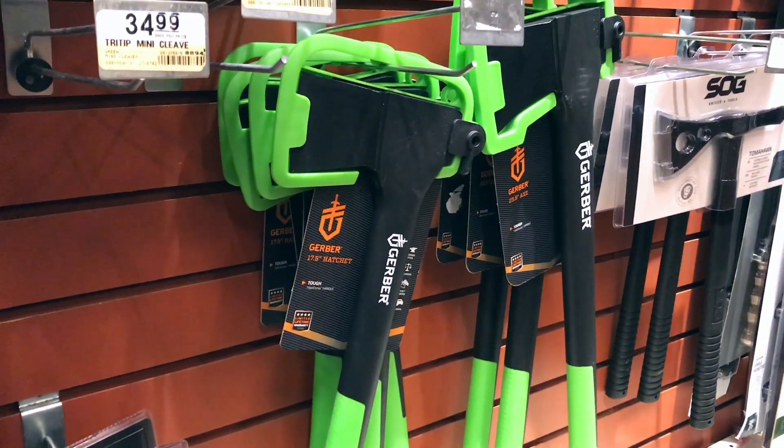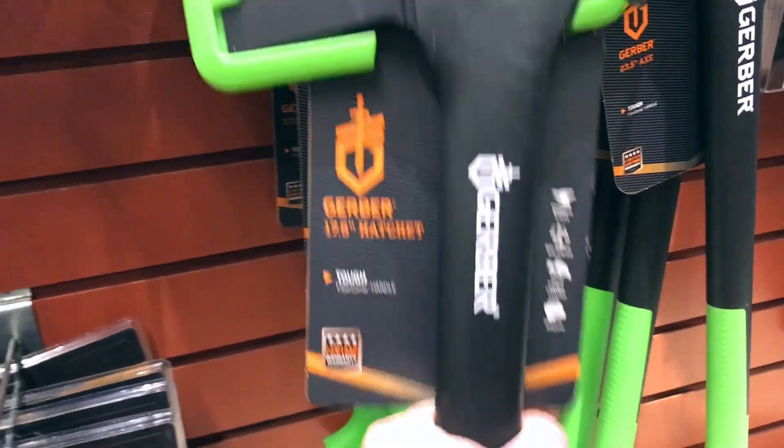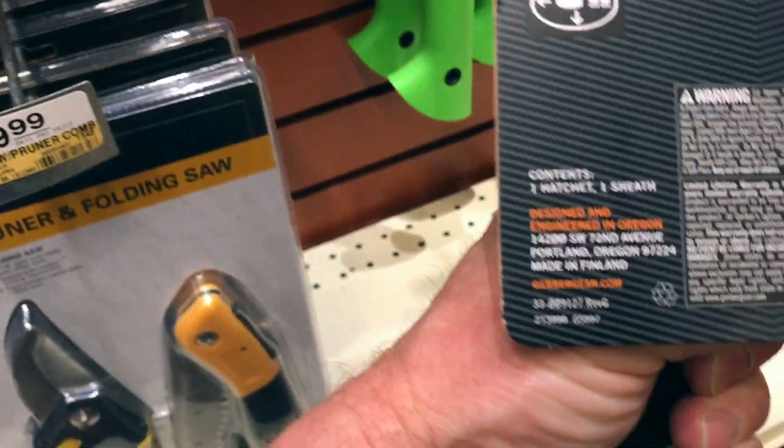The Gerber axes are still made in Finland — these look really nice. I've had one of these; they took a really nice edge.